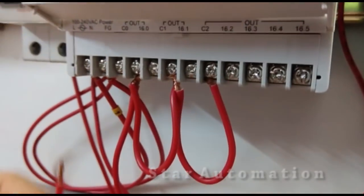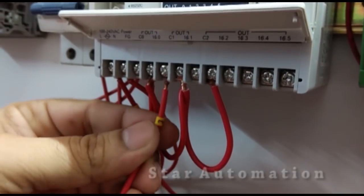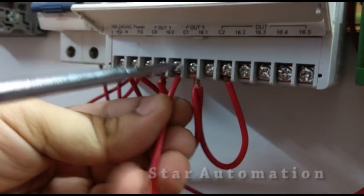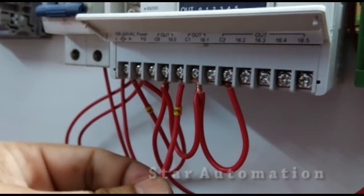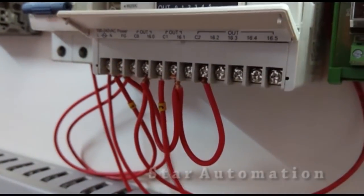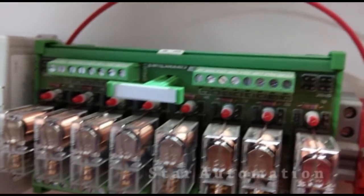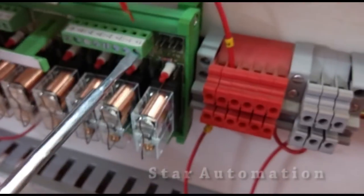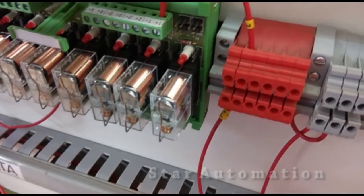The plus DC is connected to the common terminals of our output. Now 16.0 is the first output terminal of the PLC and we are connecting a wire here. This first output, 16.0, will be connected to the relay board. At each relay on the board we have plus-one and minus-one terminals, so this wire will be connected to the plus-one terminal, since we have connected the DC common to the output common terminal.